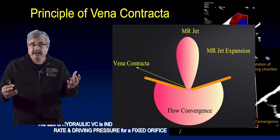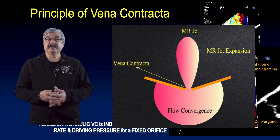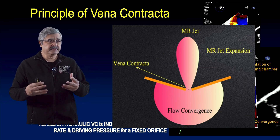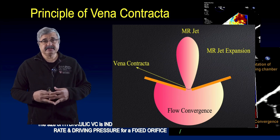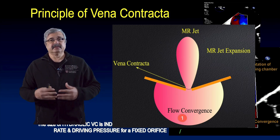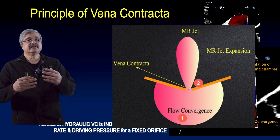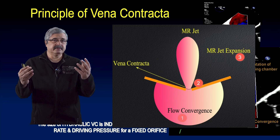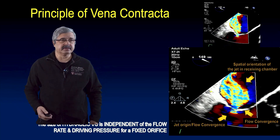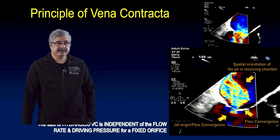Vena contracta has three components that must be demonstrated for a valid measurement. Number one is jet origin and flow convergence. Second is flow contraction — where the flow becomes narrowest. And lastly is the spatial orientation of the jet in the flow chamber: flow convergence, flow contraction, and flow expansion in the receiving chamber, which in this case would be the left atrium.